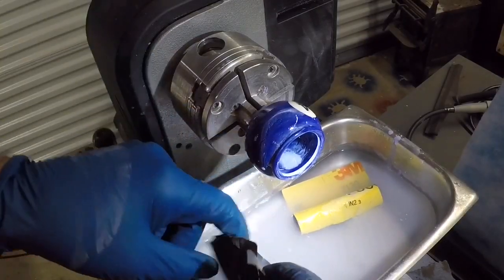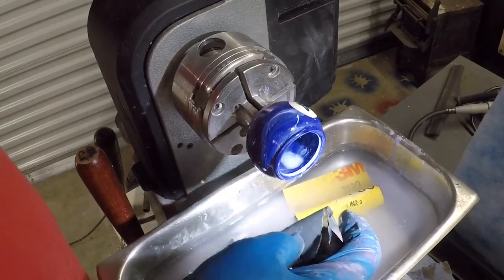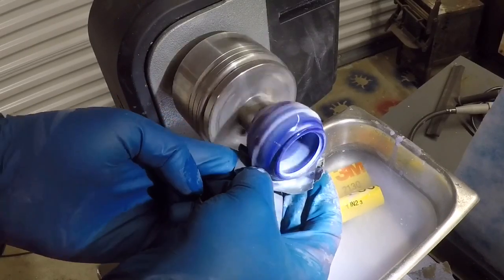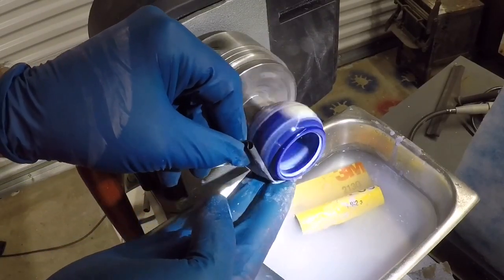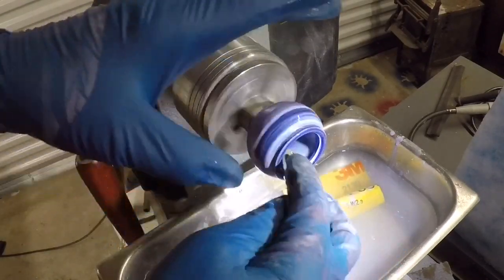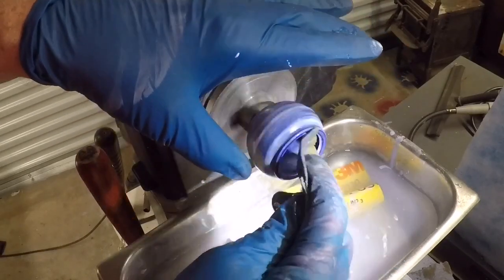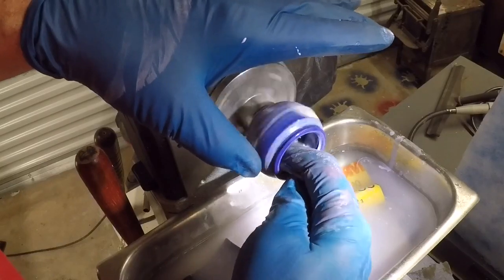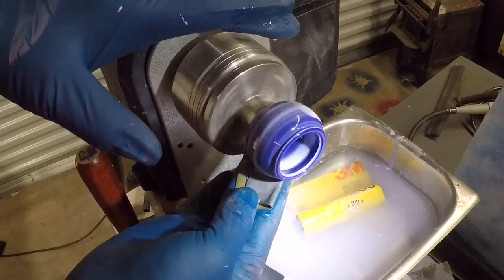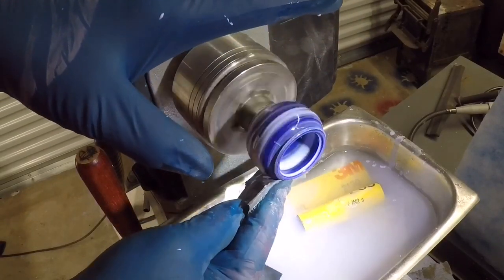Alright so I'm on to wet sanding here. I'm doing kind of a slow speed sand — if you go fast it's going to fling water all over the place and I've found that four or five hundred RPM is really all you need for this. Keep the paper nice and wet — you don't want to have any friction build up in the work. I'll start off with 320 and work my way up through the grits and I'll probably end up at about 2,000 and then I'll be ready to put some polish on it.